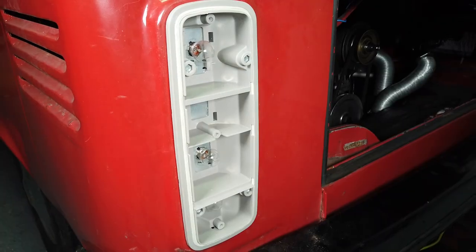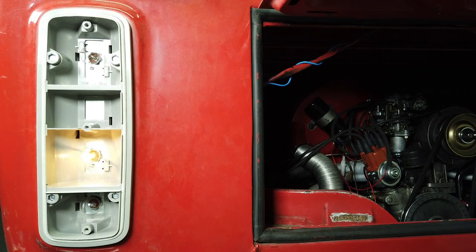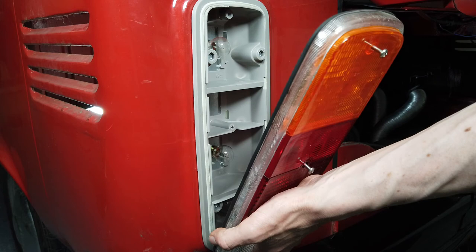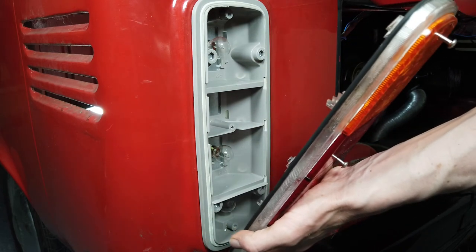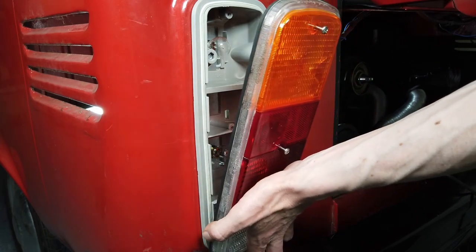Before we reattach everything finally to the van, it's always a good idea to check that all the lights are actually working, so you don't have to go pulling them back off again. Main light, indicator, brake light, reversing light — okay, looks like all the lights are working. I'm going to put the light lens back on here. I've already reattached the light unit itself back onto the van, and amazingly throughout that entire procedure the spade connectors actually stayed on, which bodes well.